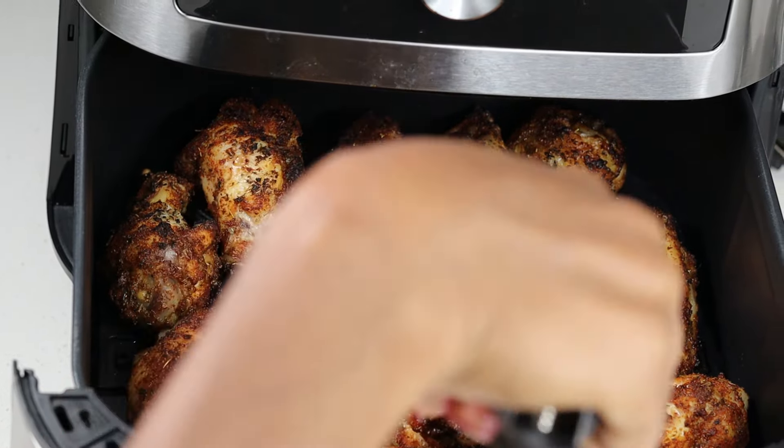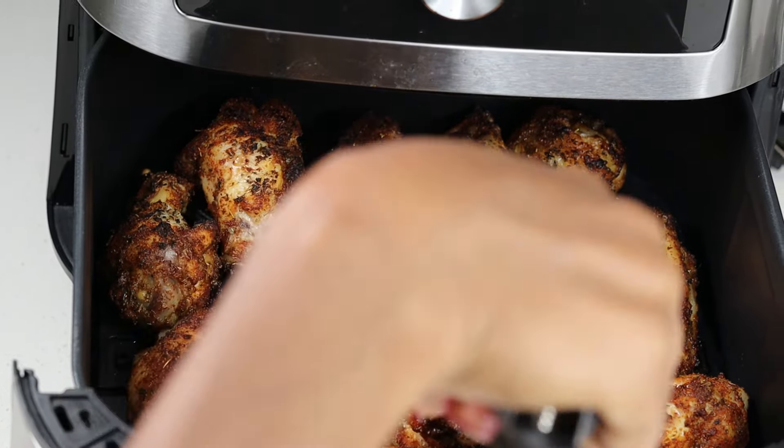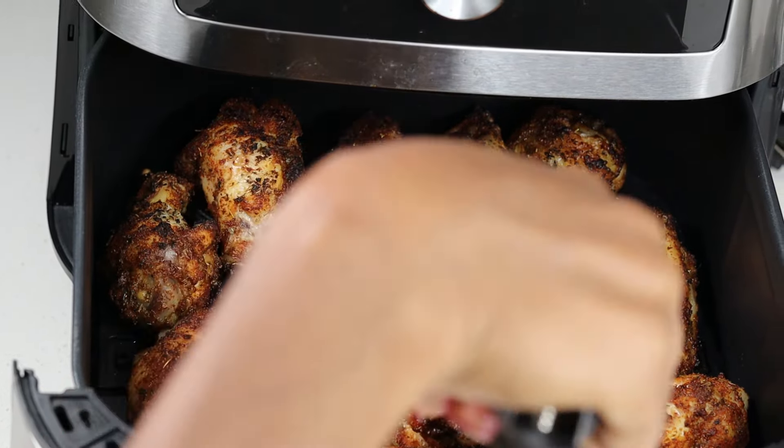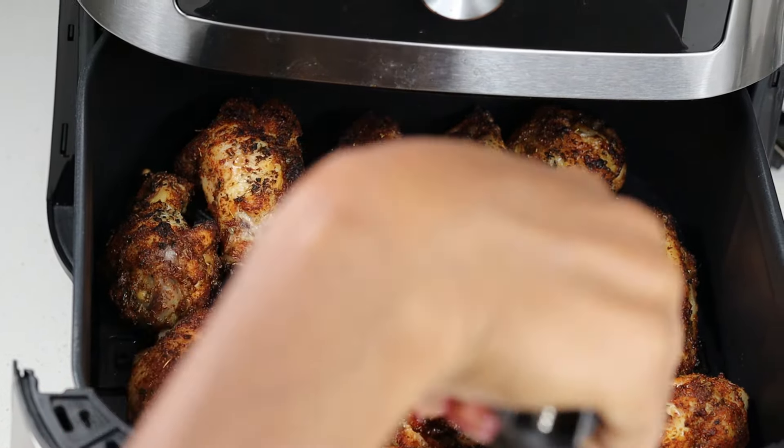I'm going to air fry these for about 18 minutes on 375, and then I'll go back and flip them over and set another seven to ten minutes. I changed the temperature by the way — I know it says 400, but once they come out, this is what they're looking like, nice and crispy. I am going to flip them over and air fry the other side for another seven to ten minutes.